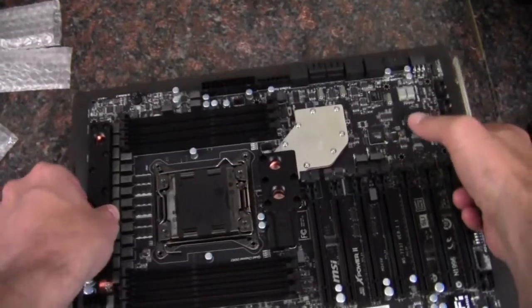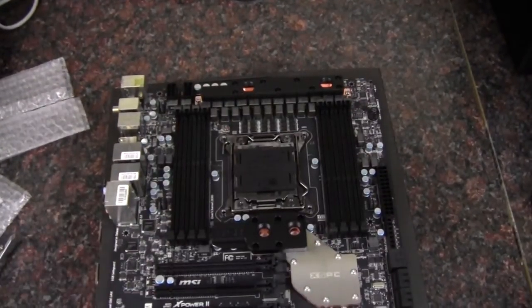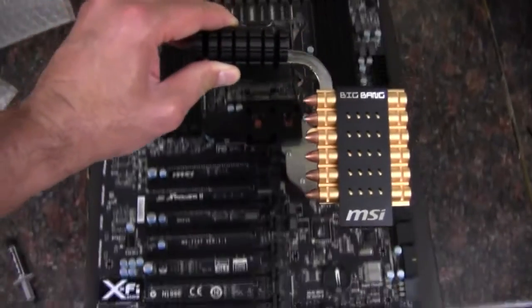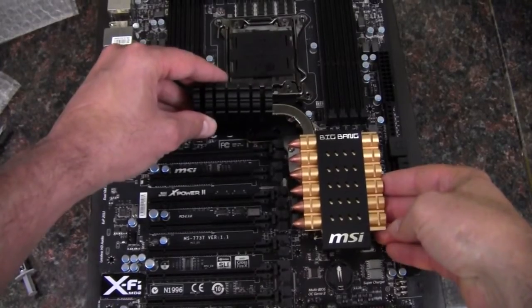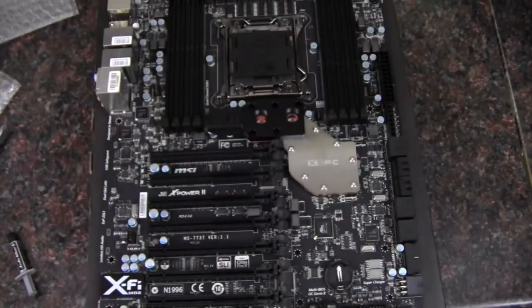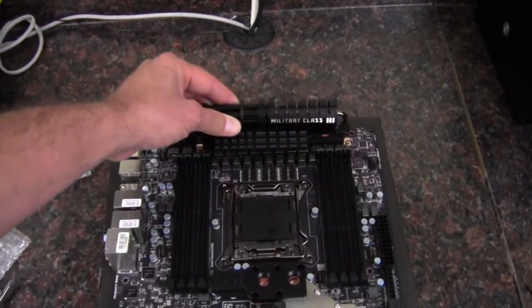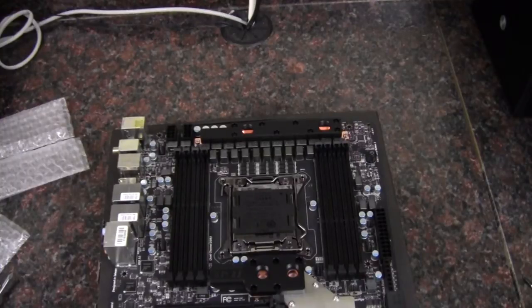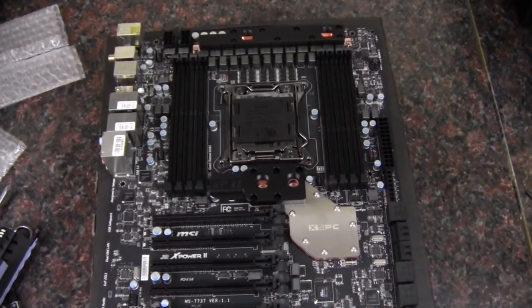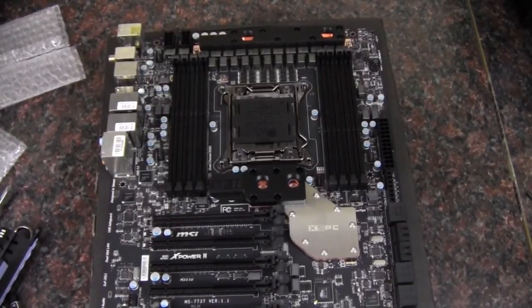And so here we are — there is the finished product. We have the CPU power delivery heat sink on and the chipset, replacing what was there before. I also removed the battery at one point in the video just to make sure I didn't cause any problems. So basically we removed this here and this that was up here, and replaced it. That is what we end up with. So thank you for watching — this was the XSPC water block installation kit for the MSI Big Bang X-Power 2 motherboard. As always, thank you for watching.